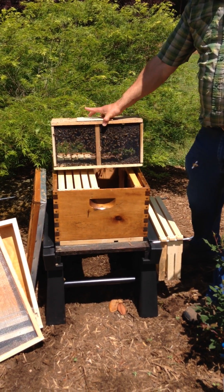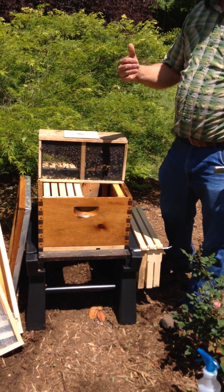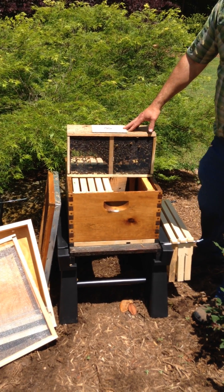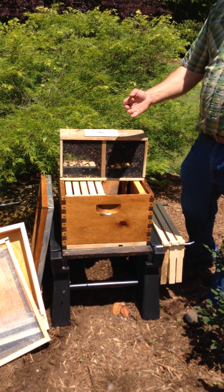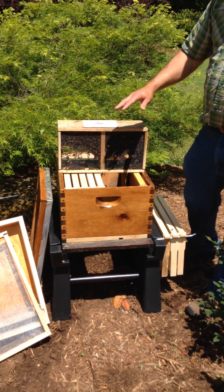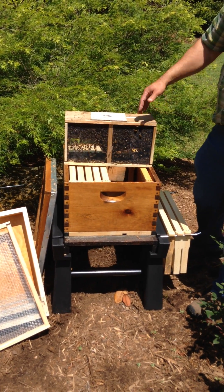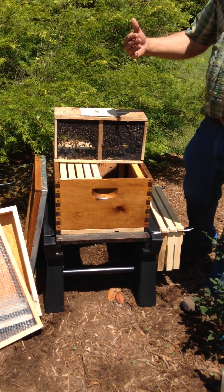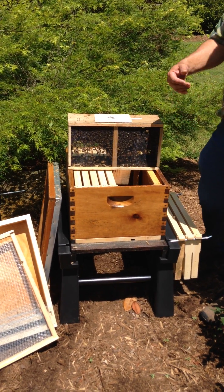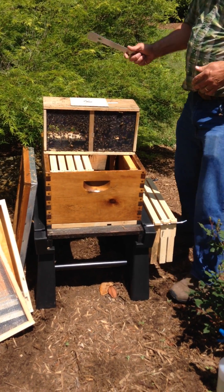You're going to have two to five percent of your bees die every day in a beehive. A worker bee only lives six weeks in the summertime, and a queen will lay 1,500 to 2,000 eggs a day. So every day you're going to have a two to five percent loss in your hive. That's why it's important to keep the hive healthy and the queen going with a lot of pollen and sugar and feed if they're not bringing in feed.